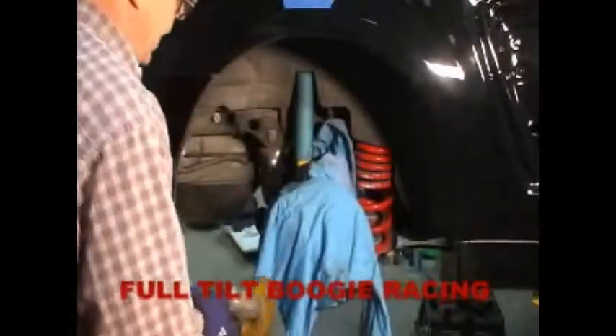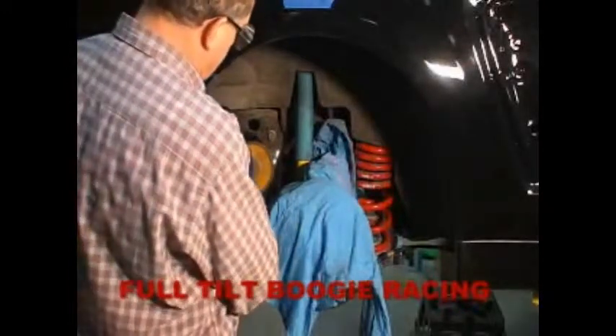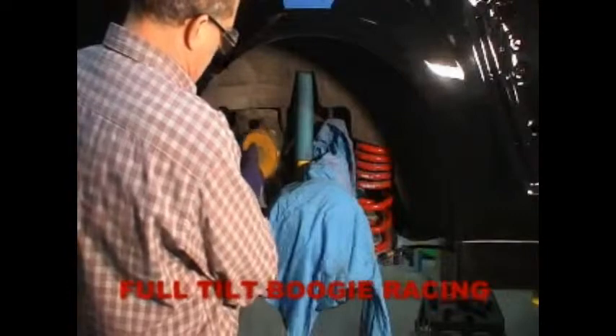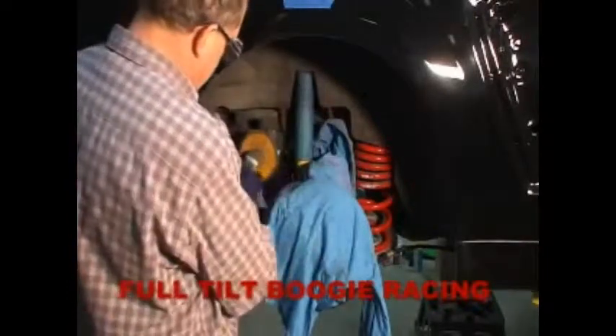I'm just going to cover up the wheel here a little bit to protect the brake and the axle stuff, and I'm going to hold this grinder on a parallel surface to the tire.